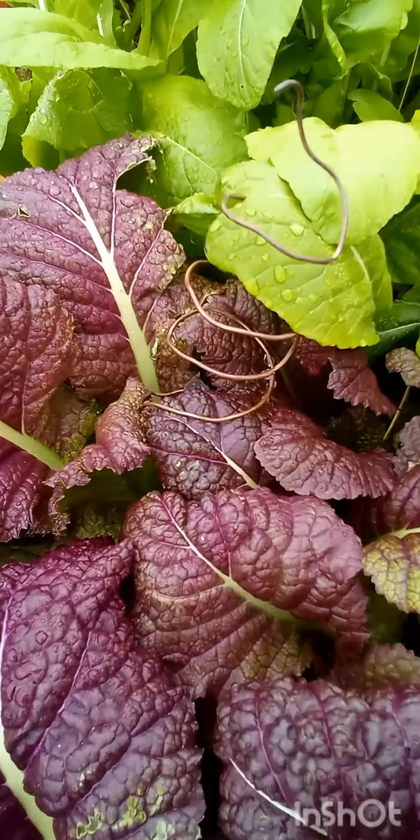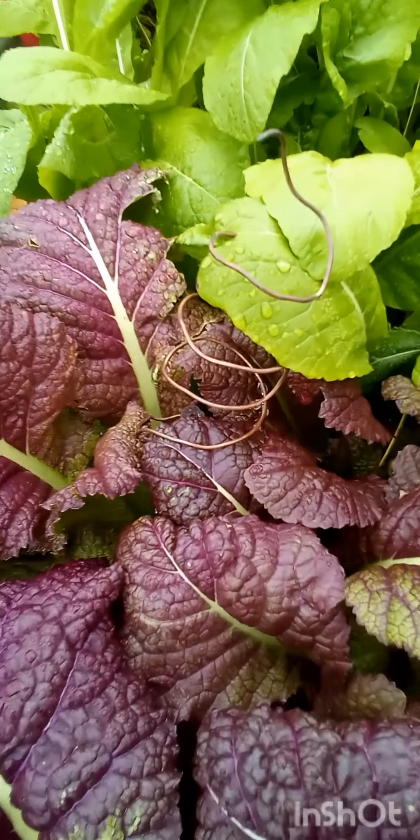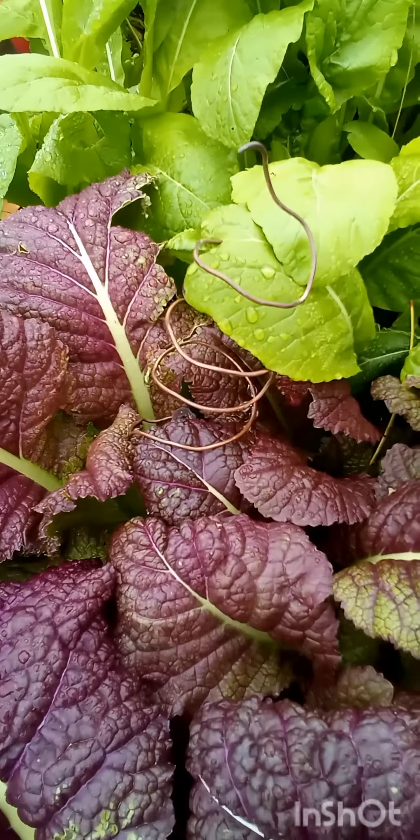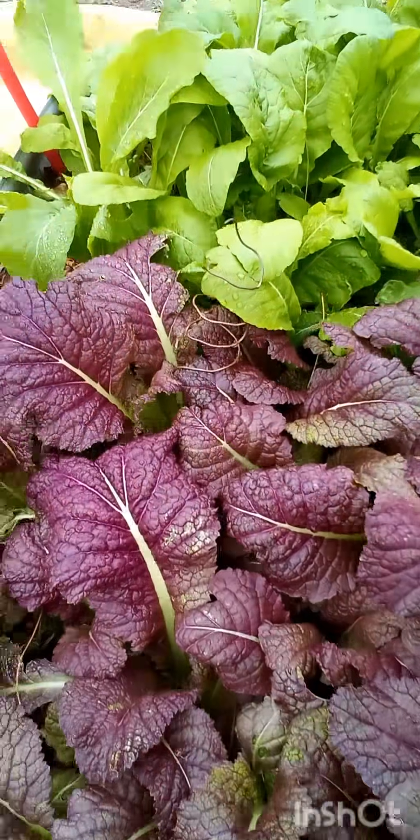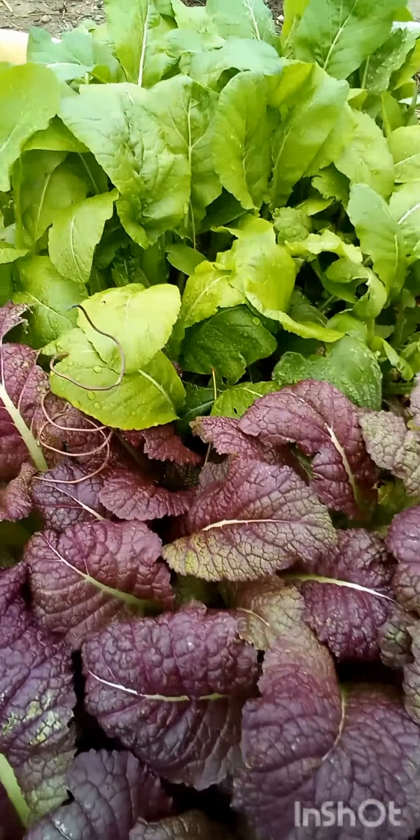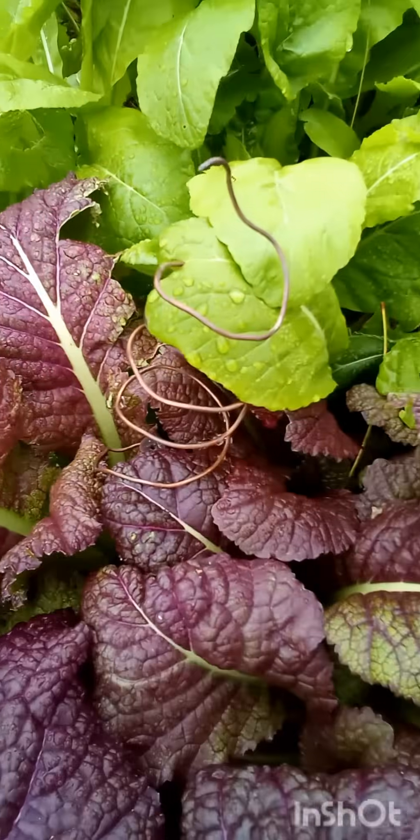We're using electroculture by utilizing this copper wire. As you can see, the leaf is growing inside the copper wire, but does it actually work? These mustard greens that we're growing are very, very lush and beautiful, full of life, and they're standing up. But does electroculture actually work?